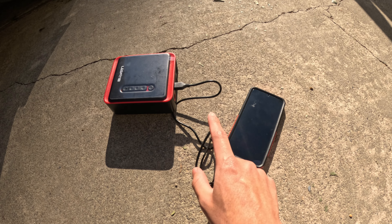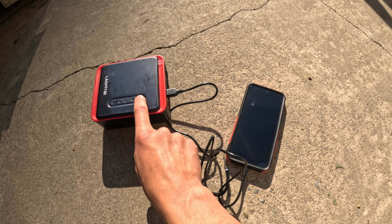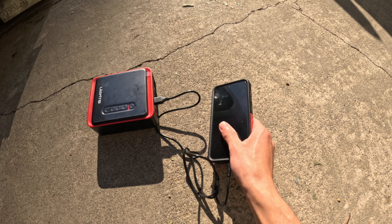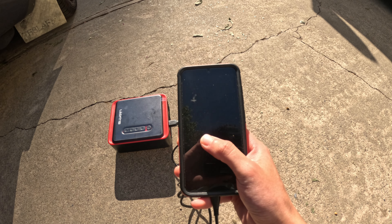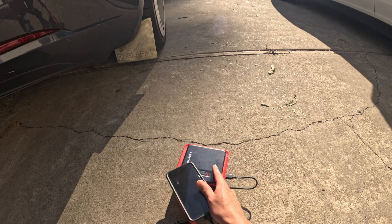Are you stranded in the middle of nowhere and need to charge your phone? No problem. Simply hold down the power button and it will light up. Once it powers on, you'll see that my phone has started charging — you can see that little green circle, which means my phone is getting power off of this. Not only can it inflate your tires, it's a power bank.